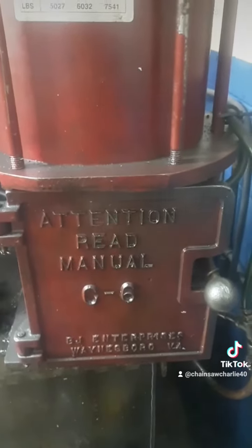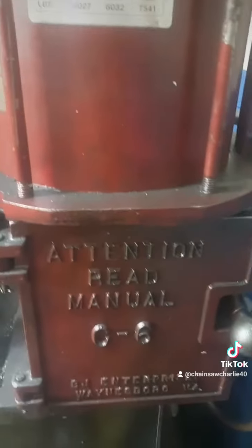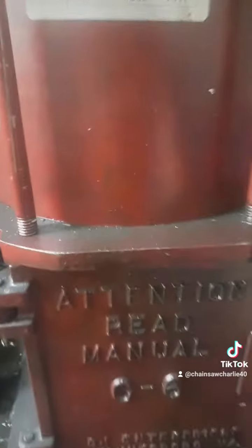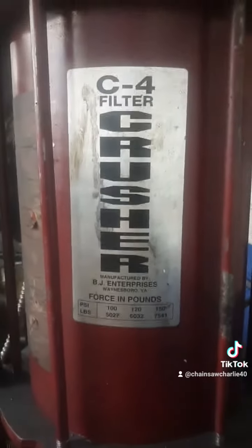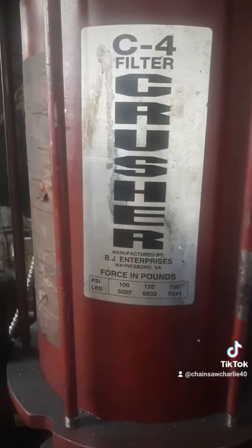Oh, I like that! There must have been a little bit extra in here — yeah, there was. And yeah, this is the C4 filter crusher.